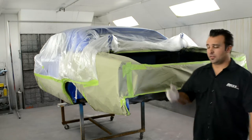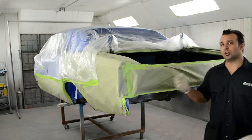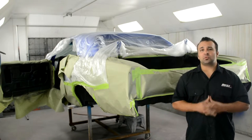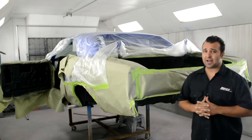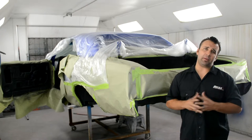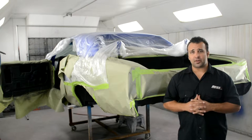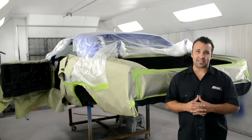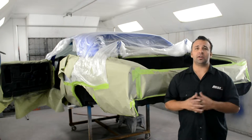Before we get started applying the DB skin to the underside of the Chevelle, there are a few things I'd like to go over — a few reminders and tips I've learned through using the product. First, make sure the car is masked thoroughly. This product does like to creep through seams; even though it is sandable, you don't want to get it on painted surfaces. Also, when you first open the product, make sure you stir it thoroughly and slowly, not to aerate it. You want it to remain thick and dense for a nice even coating.